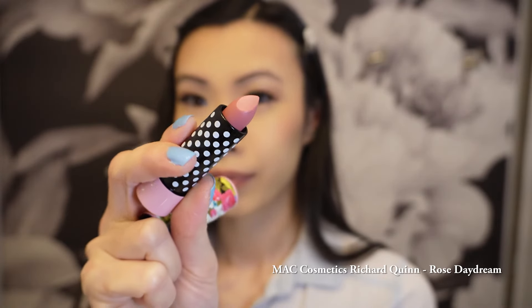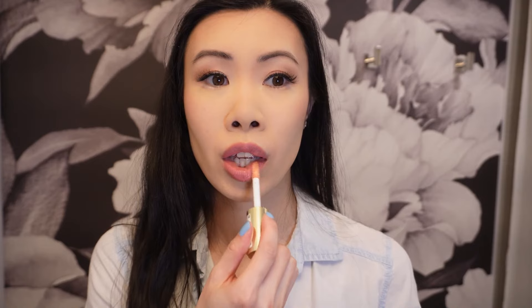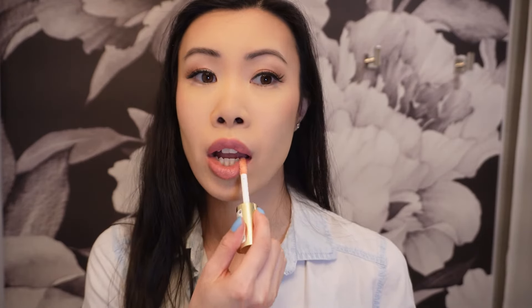I haven't used this lipstick yet — it's MAC Cosmetics Richard Quinn in Rose Daydream, and I believe this is a limited edition so I'm not sure if it's still available. I actually really love this color. I'm going to finish off the lips with Milani's Lip Plumper in Champagne.